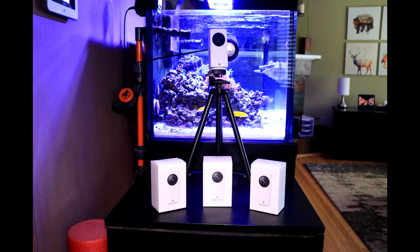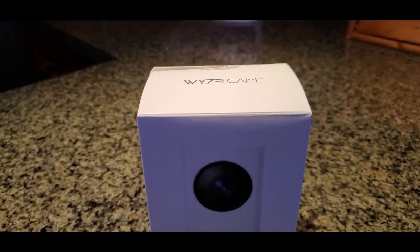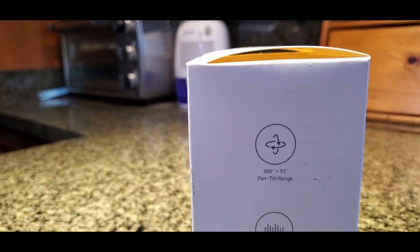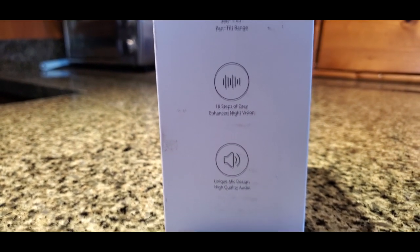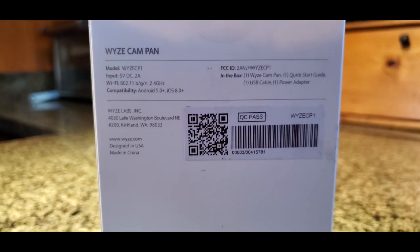After banging my head over what camera I should use to monitor my tank, I finally decided with the help of those on Instagram. In today's video, I'm going to set up the Wyze Cam Pan Camera to monitor my aquarium while I'm away on vacation. I did put out a video on how to prepare an aquarium before leaving for an extended vacation — the link to that video will be down below in the description. I chose to go with the Wyze Cam Pan Camera for a number of reasons which we will cover in this video.